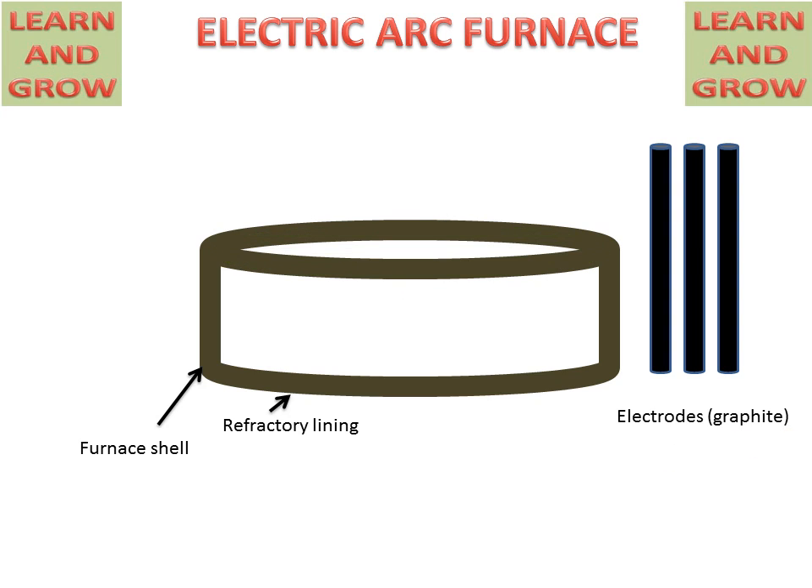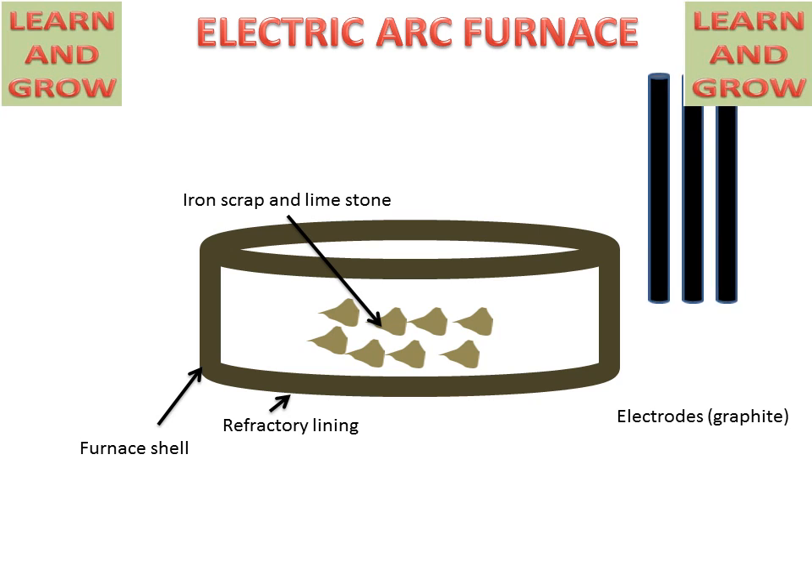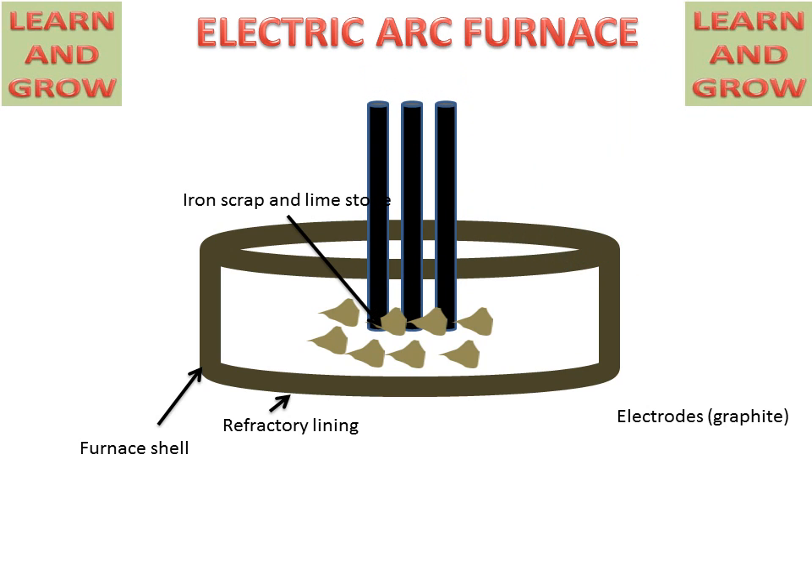Now, what will happen: the upper cover will be removed and iron ore particles will be charged into the combustion chamber, or into the furnace. These are the iron scrap and limestone particles. Then the electrodes will be inserted into the combustion chamber and it will be covered by the upper cover. These electrodes are connected with the power supply, and when the power supply is on, these electrodes will create an arc and produce a heating effect in the chamber.